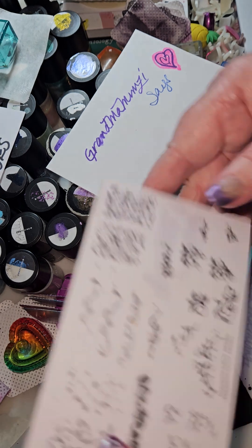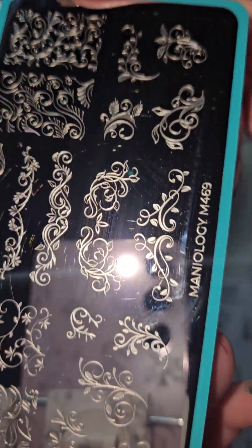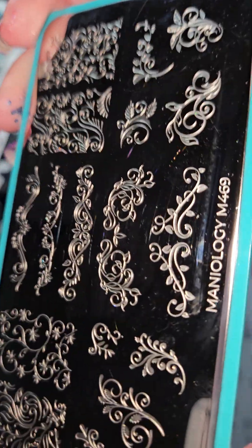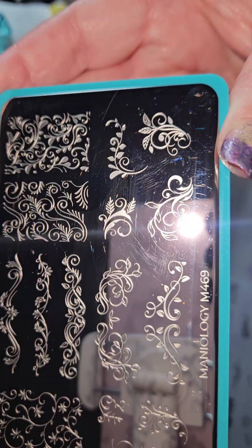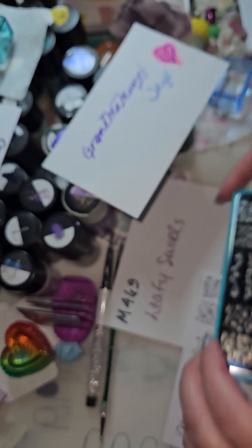Did I finish the plate? I don't know, I'm so confused. Here is the up close with all of them. The problem is, to get the light on everything and get it close enough, you get the glare and the reflection. There's no good setup to be able to do all this.